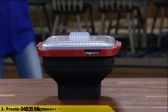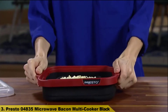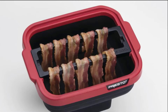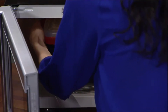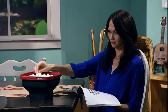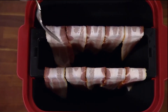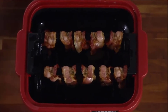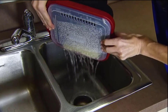Number 3: Presto 04835 Microwave Bacon Multicooker Black. Cooks ramen noodles, mac and cheese, bacon, soup, and pops great popcorn too. Designed to cook a block of ramen noodles, then the bowl is collapsible for easy serving and compact storage. Cooks up to 10 strips of bacon on a removable rack so fat drips away. Pops up to 3 quarts of popcorn, with or without oil, butter, or salt, and serves in the same bowl.